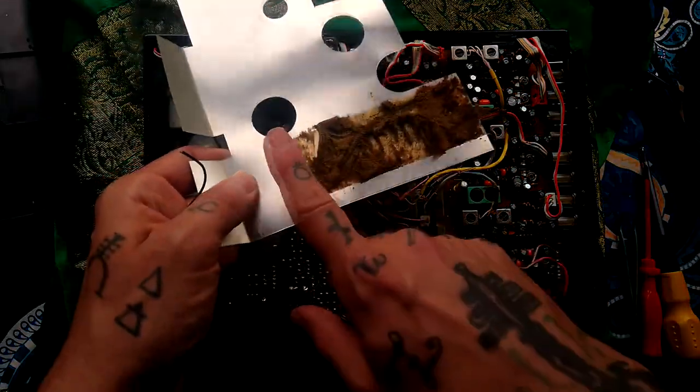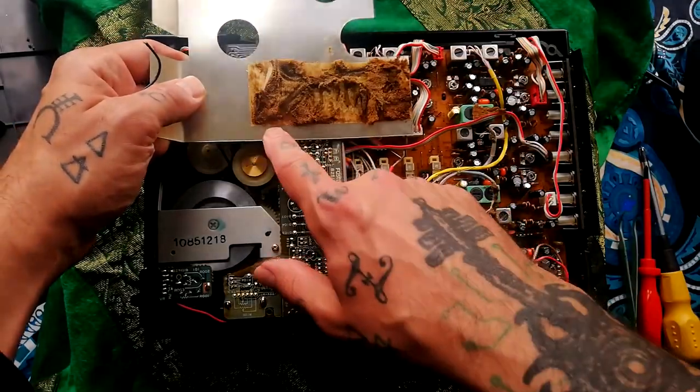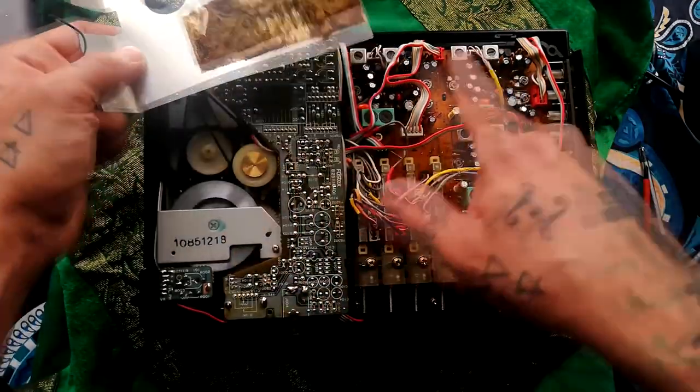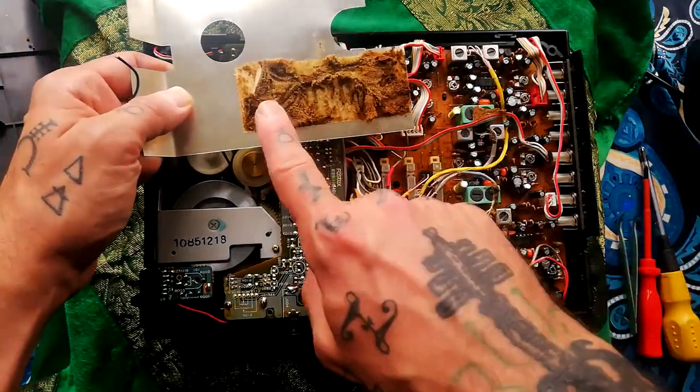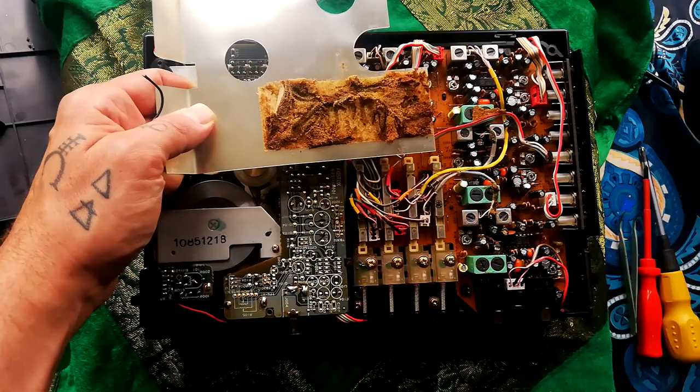What I'll do is scrape that away, and clearly there's some concern about shorting out any of the components underneath. So I'll put down some masking tape — paper masking tape — and that should insulate well enough.